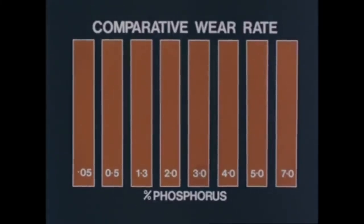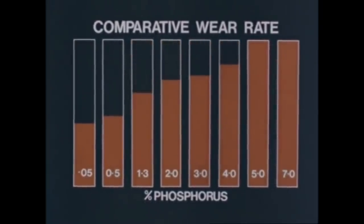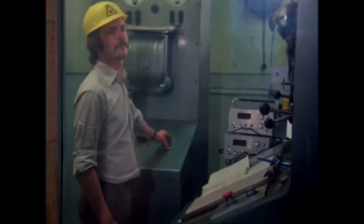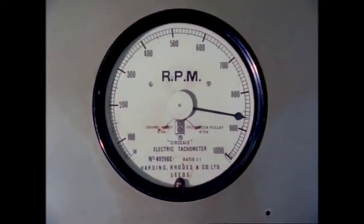When there was almost no phosphorus present, the wear was considerable. With increasing amounts, up to about 4%, there was a marked reduction. Above 4%, there was only a slight improvement. Tests at different speeds and with different axle loads gave further evidence of the benefits of high phosphorus, even under the most extreme conditions.